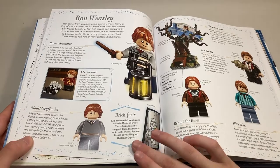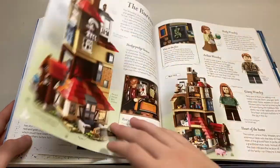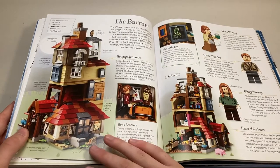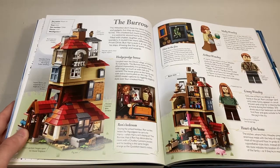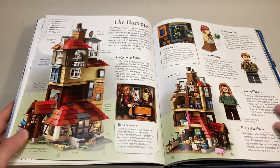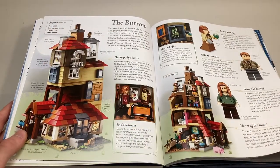Moving on, we got Ron Weasley. There's a brick facts down here and some general information about Ron. Then we get perhaps one of my favorite new sets — I can't wait to get a hold of this one to review — but it's the Burrow. We got information about the other Weasleys and some general information about the Burrow itself, plus one of those boxes that tells you what sets are what.